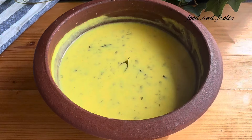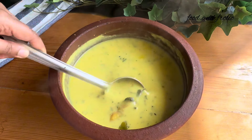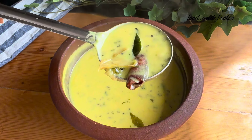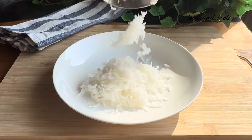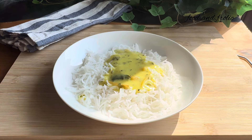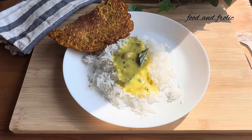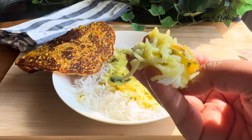Hey guys, welcome to Food and Frolic. I'm Akshada Desai Lobo and today I'll be showing you the recipe for a very simple Maharashtrian style curry called Takachi Kadhi. Takachi Kadhi is basically a kadhi or curry made with yogurt and it really goes well with rice. I like to serve it with a side of besan sa poda, which is sort of like pakoda but not deep fried. The combination is just amazing — you definitely need to try it out. So let's get started.